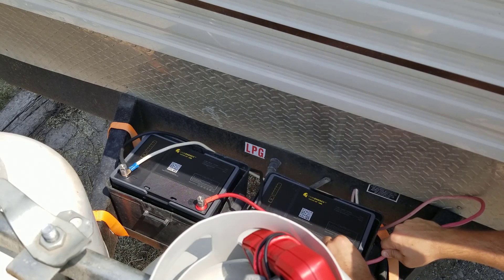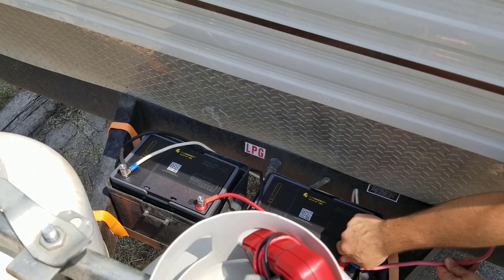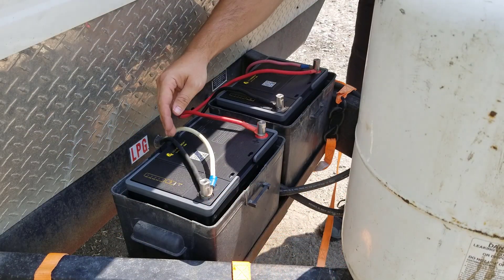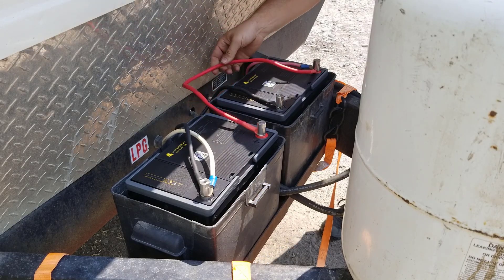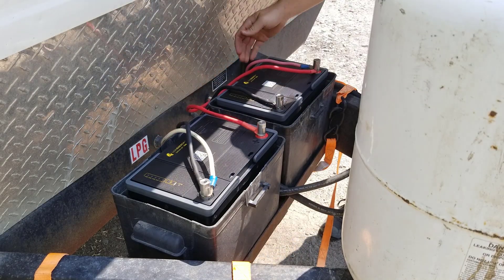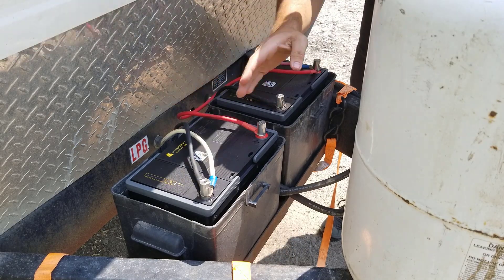I'll put positive and positive. I know voltage and electricity is scary for people — it is for me too — but 12 volts is going to be just fine. I've got my negative-to-negative cable here, that's the black, and my positive-to-positive cable, that's the red. And then my RV negative and my RV positive right here. All that's left to do is to put the lids on.